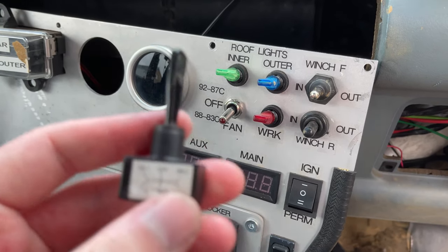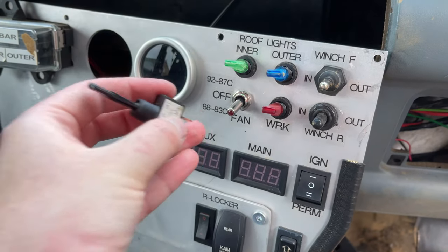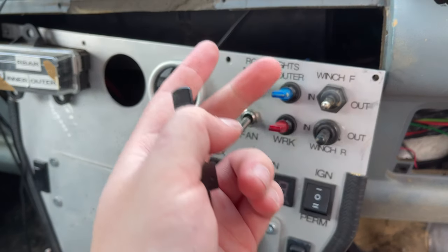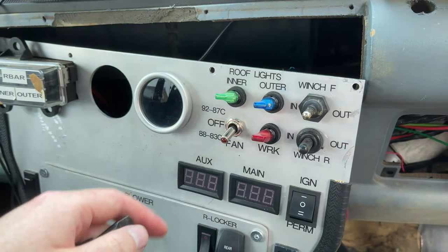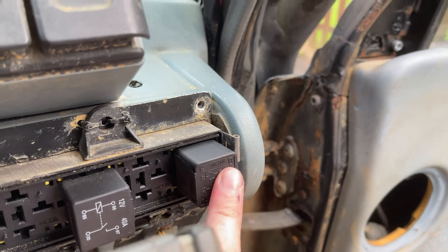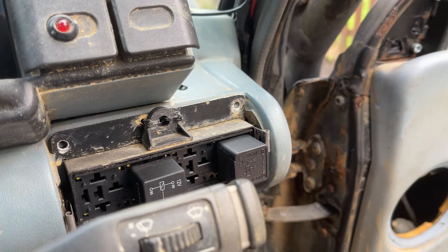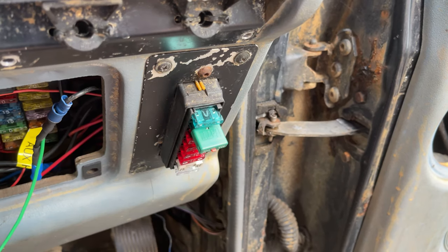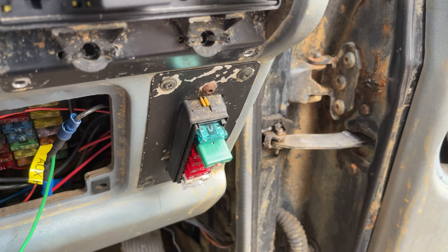It used to have a selector switch, so you'd either have the fan off or select either the temperature ranges. There are three wires coming in here: two from the thermostat and one going across to this relay on the right, so it triggers the relay. The relay turns on the fan, and there's a 30-amp fuse here, which is currently replaced with a resettable one.